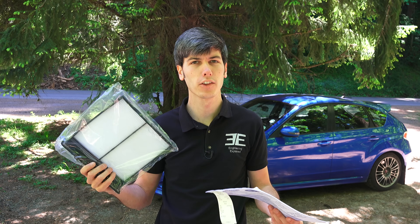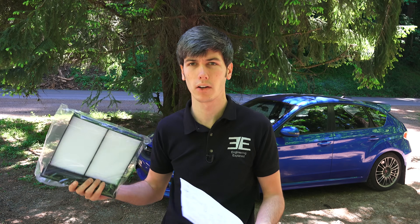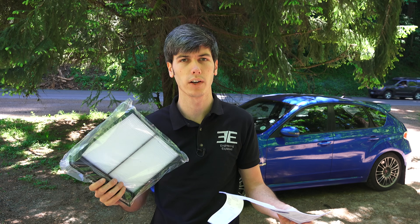Hello everyone and welcome. In this video we're going to be learning how to replace the cabin air filter in your Subaru. This process is very similar for a lot of Subarus, depending on your make and model. I'm going to be doing this in my Subaru STI, but they use the exact same filter in quite a few of their models and it's a very similar method.